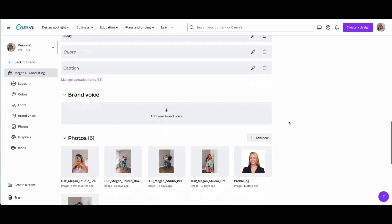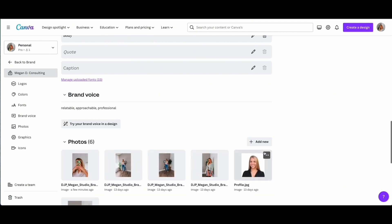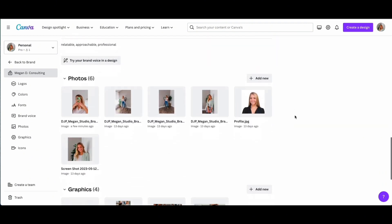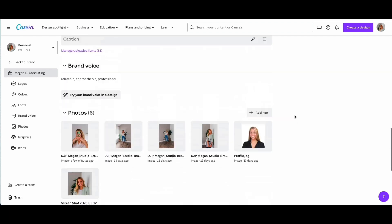Next, there's this really cool thing called brand voice. This is if you want to use the AI feature of Canva where it helps you write out some of your content. If you put in any descriptive words about your brand here — I put relatable, approachable, and professional — it will actually change that text to sound more like those descriptive words. I also recommend uploading photos of yourself, like branding photos. And then some graphics if you have them as well. At the bottom you can also do icons, but I didn't put anything for that.